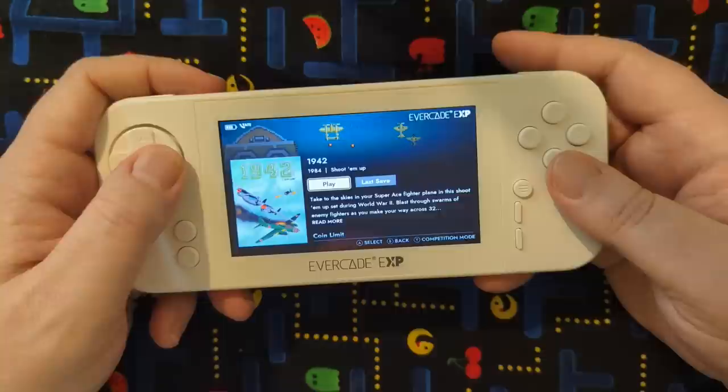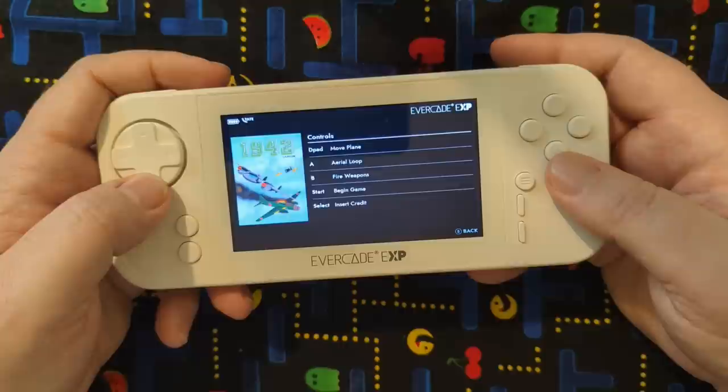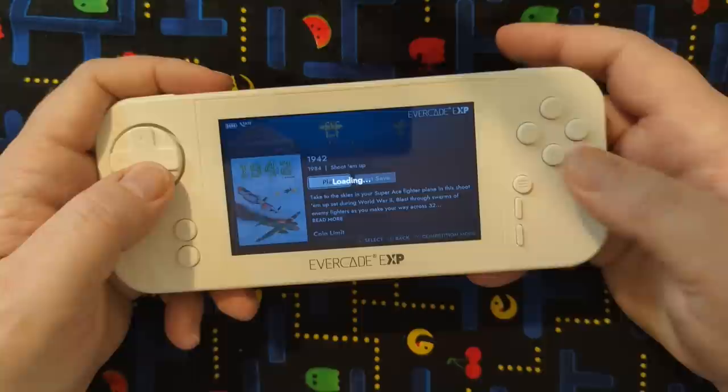The Capcom games it includes are amazing. You can also save it wherever you want. There's even a competition mode — might be kind of fun. It also lets you know some stats down there. I haven't played this game yet on this device. It gives you a little instructional on what's going down, and when you're ready just hit play and you're ready to go.